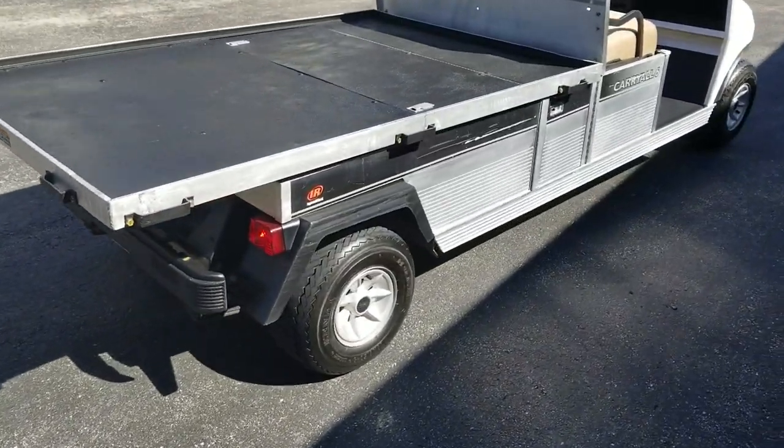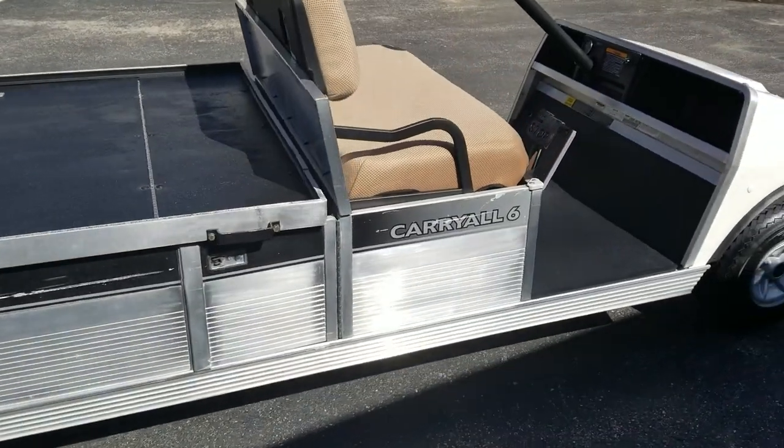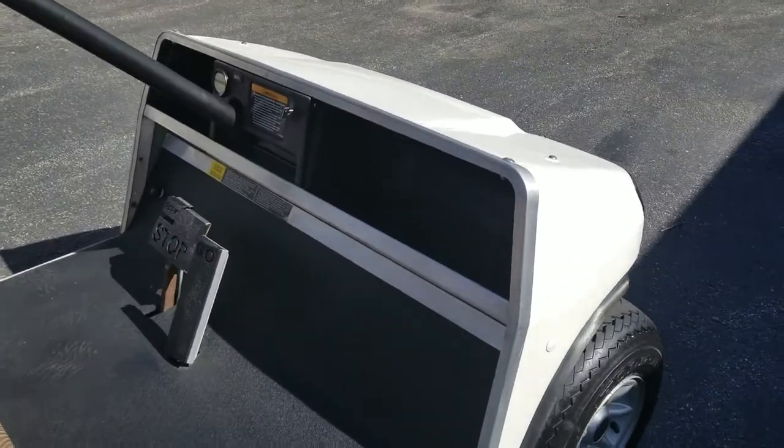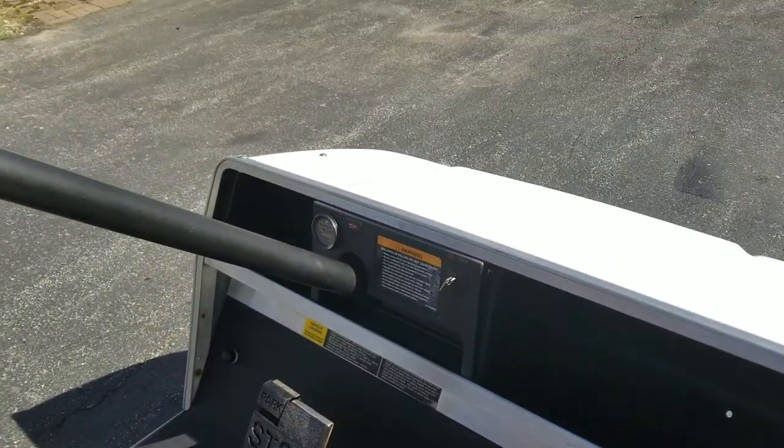New lights, basically new tires, good seat covers on it — seats are really in good shape the way they are. It's very clean; I've just got footprints on the bottom there. New pedals, great shape, runs like a top.